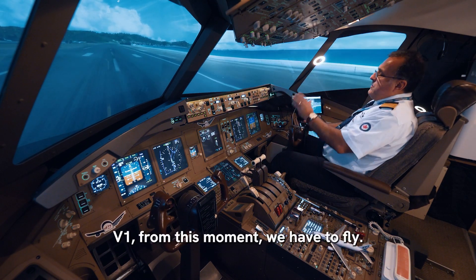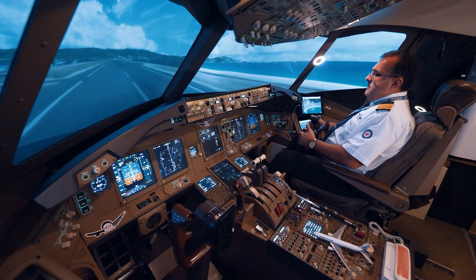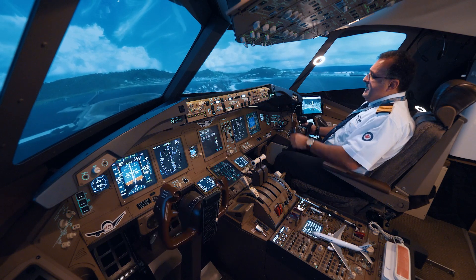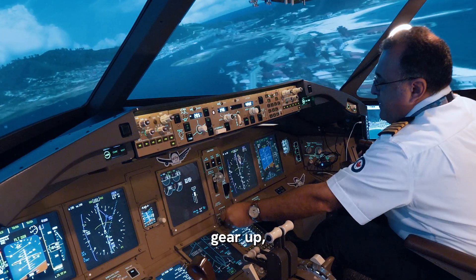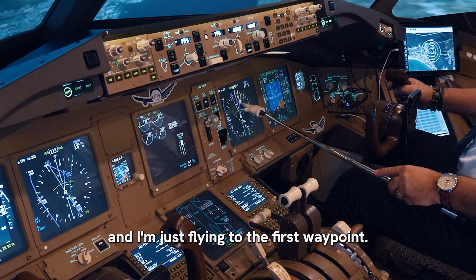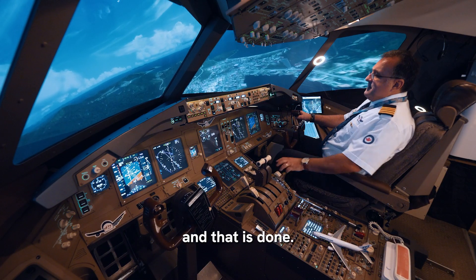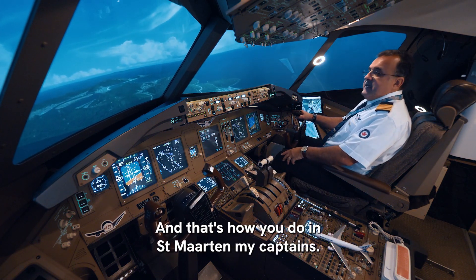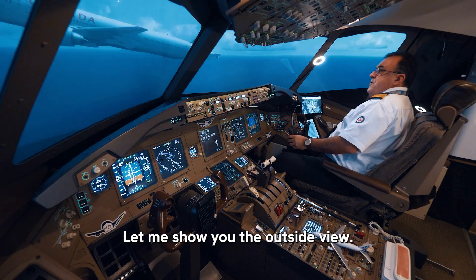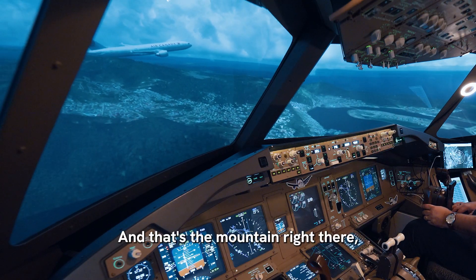V1 — from this moment we have to fly. Rotate, rotate — I'm pulling back nice and easy. One, two, three, four, five, six, seven, eight — and I'm turning to the right. Gear up. I'm turning less than 30 degrees, flying to the first waypoint called 186-3 November. And that is done — that's how you do it in Saint Martin, my captains. You can see the mountain right over there — and that's the mountain right there. Amazing.